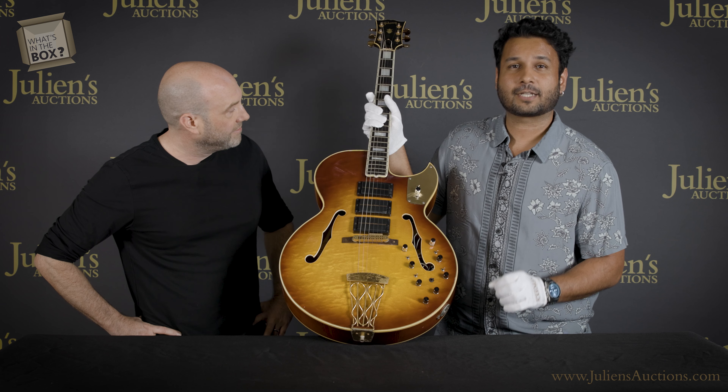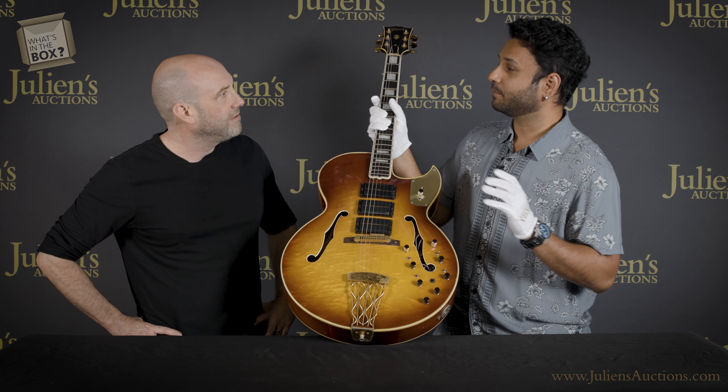I've been cataloging this beautiful Gibson ES5 Switchmaster that belonged to the great Frank Zappa. In 1965, Frank Zappa did the music for a movie called Run Home Slow, directed by Ted Brenner. From that movie he got paid a chunk of money, and he took that chunk of money and bought this guitar — the ES5 Switchmaster, which is a jazz guitar.